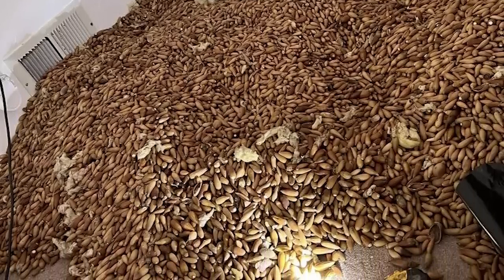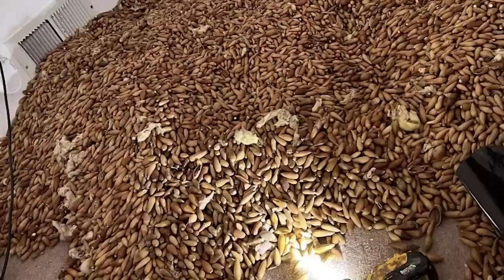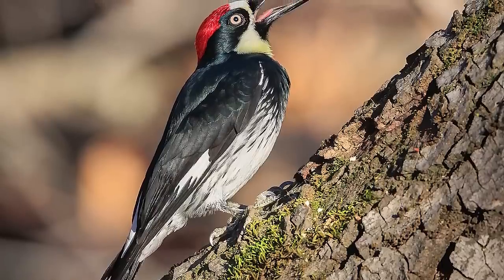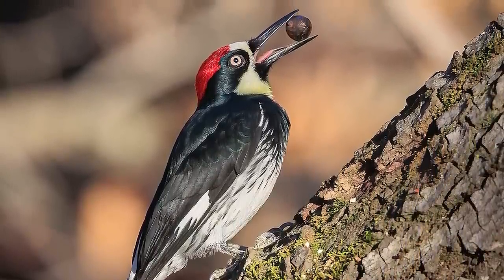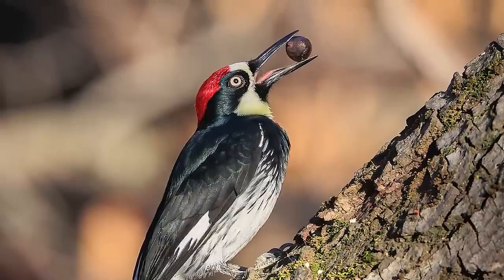That is absolutely wild. I'm going to put a link on the website for acorn woodpeckers, because if you're not familiar with them, they almost have kind of a clown face — fascinating birds, fun to study and watch in action. But in a nutshell, this was an open and shut case.